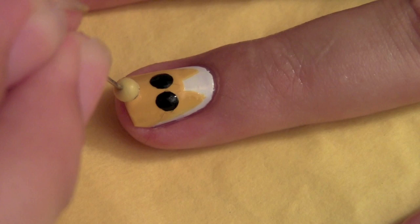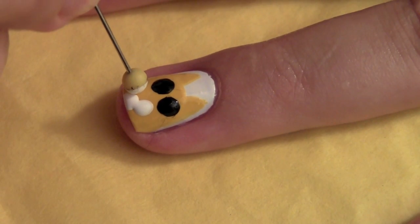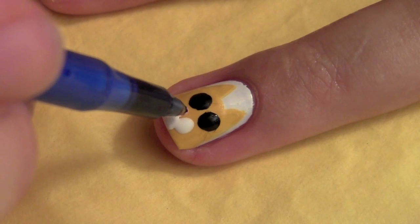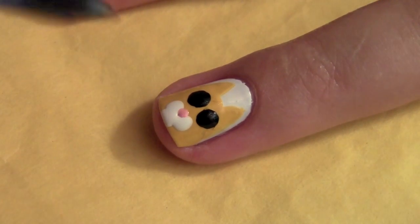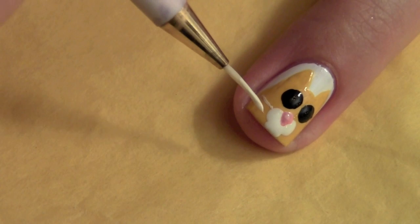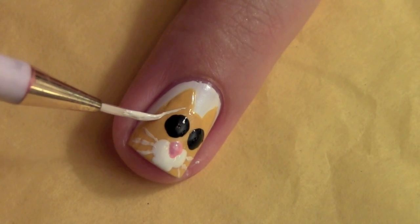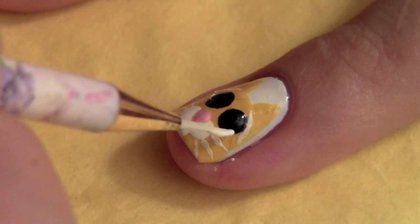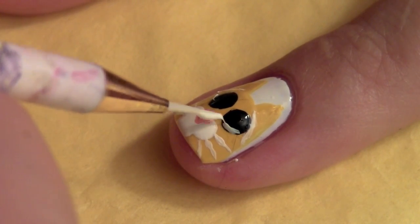Create the nose which consists of two dots and a half dot at the bottom. Now take a smaller dotting tool — mine is a ballpoint pen — and make his nose. Now create the whiskers with a thin nail art brush. You can also create little eyebrows and the glisten in his eye. It really brings him to life.